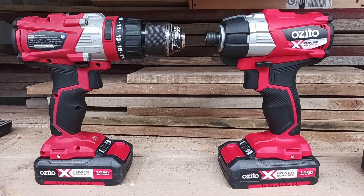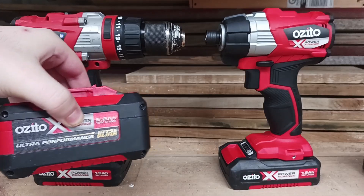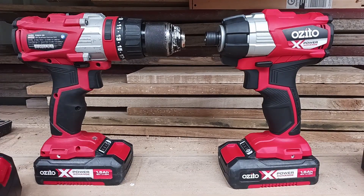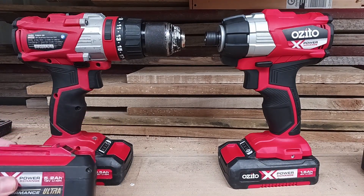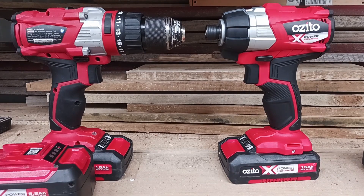Hello boys and girls, welcome back to another video. In today's video we're going to be checking out if bigger batteries mean more power. There's been things on the internet for quite a while saying that if you add a bigger battery to your tool it's going to mean more power — something like a 1.5 amp versus a 5 amp — you're going to get more power out of it. Obviously you'll have more runtime, it's just a bigger capacity, but will that actually translate into more power?